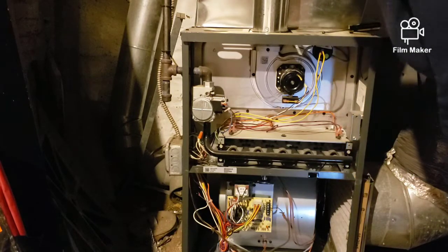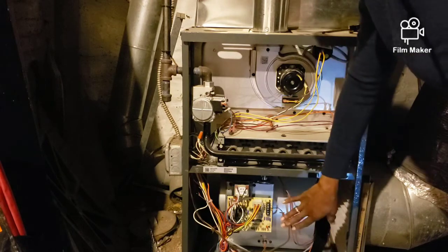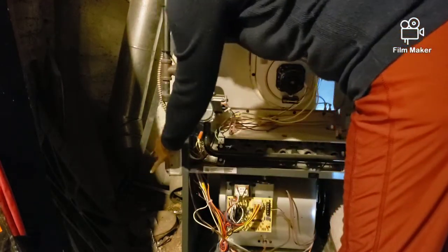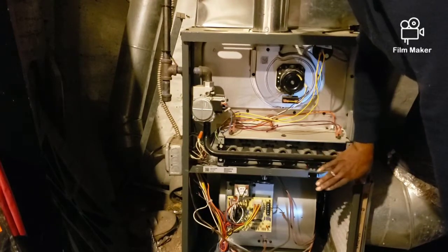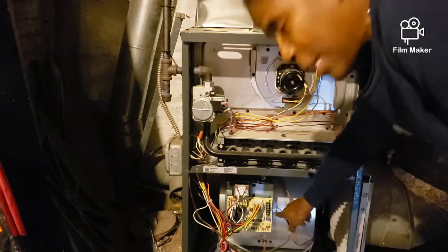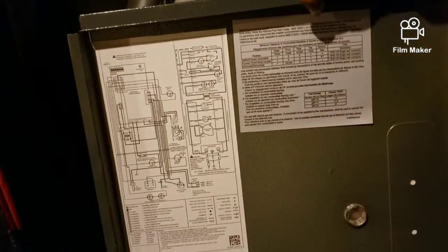I went to YouTube and Google and discovered that this particular switch here is a safety switch — once you take the panel off it'll shut down your furnace. So I turned this switch off to shut the electric off to the furnace, which automatically shuts it down. In order to diagnose what's going on, I'm going to hit this reset because there's a light that flashes here, and there's a decoder on this panel that'll tell me what the flashing lights mean.